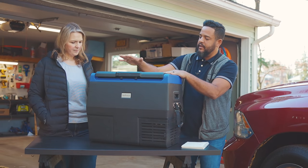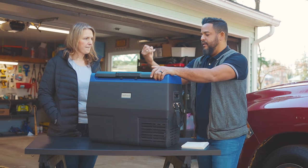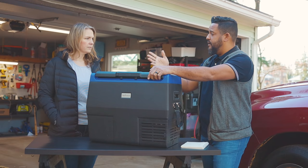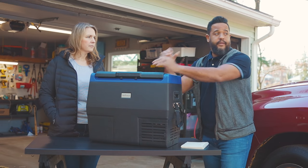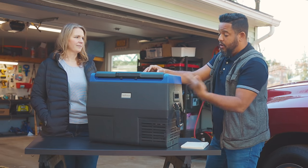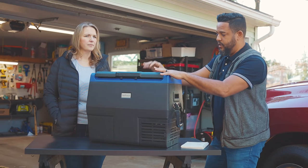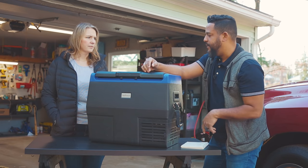Before we get into the details, one thing I like for the traveling aspect is that there are many options. You can keep it in the back seat of your car or truck and plug it into the 12-volt outlet, or put it in the trunk — many SUVs have a 12-volt outlet in the back. Some trucks even have a 12-volt in the bed. You can also get a 12-volt from the hitch, or keep it in the RV.